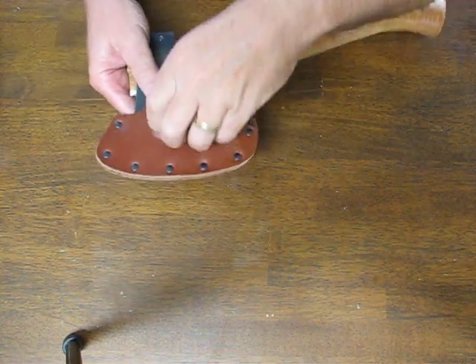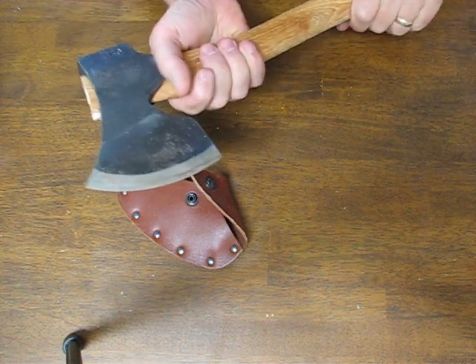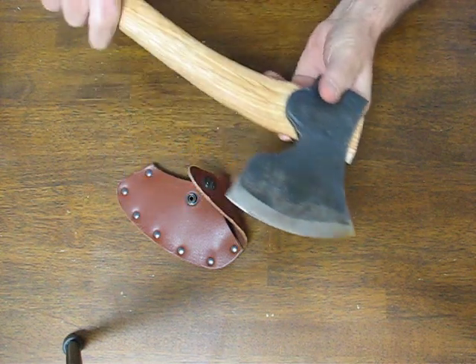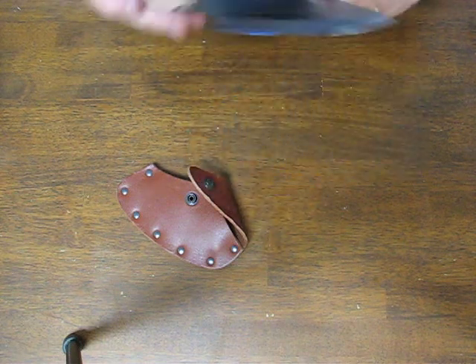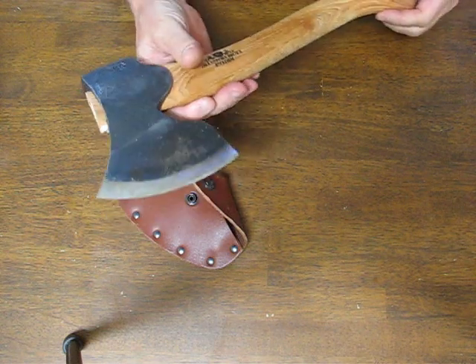Today on osograndeknives.com we're looking at the Gransfors Bruks Swedish Carving Axe Model 475. This is a chop axe for hewing bowls and other wooden objects, wood artistic carving and architectural work, as well as for log work.